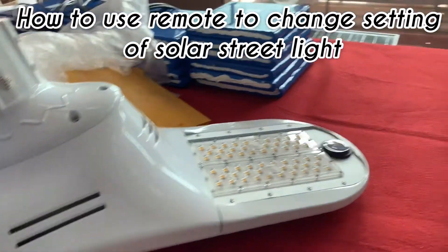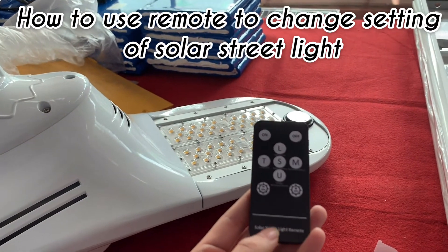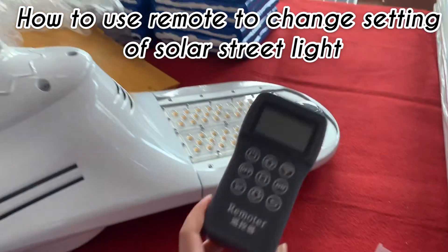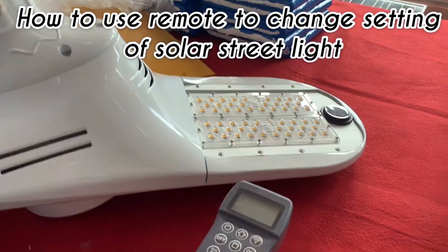Now let us show you how to use the small remote to turn on the solar street light, and how to use the big remote to program the parameters of the solar street light.